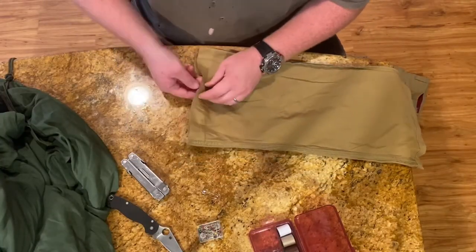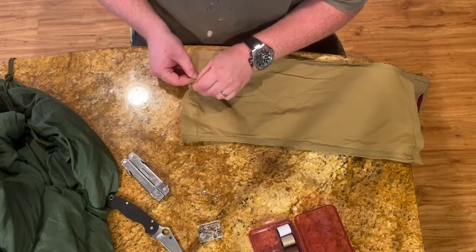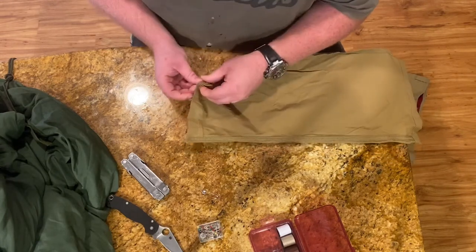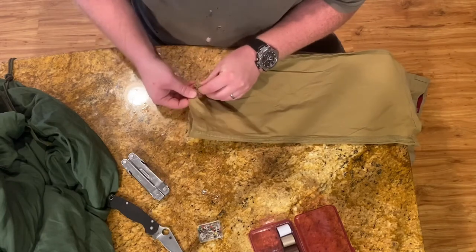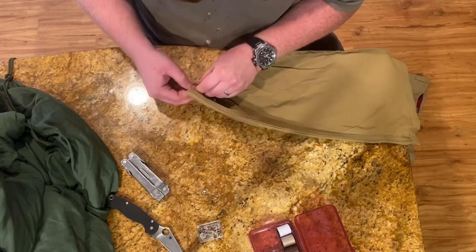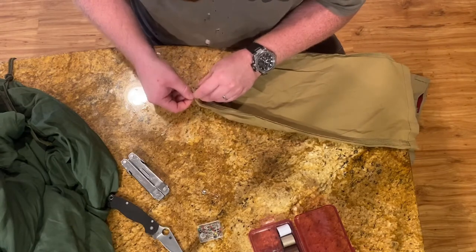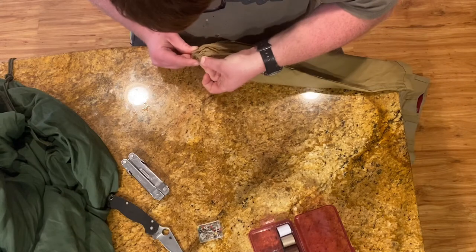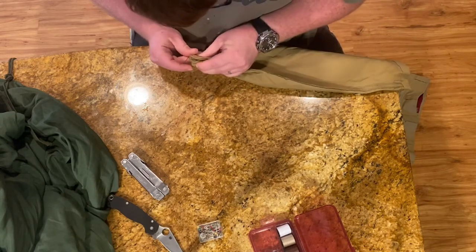Next I went down to the end that I cut off and pleated the ends together. It took a little while — that fabric was actually pretty tightly woven, and with all those layers it was hard to get through.